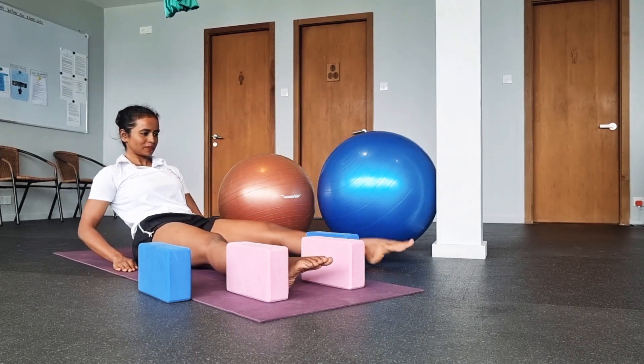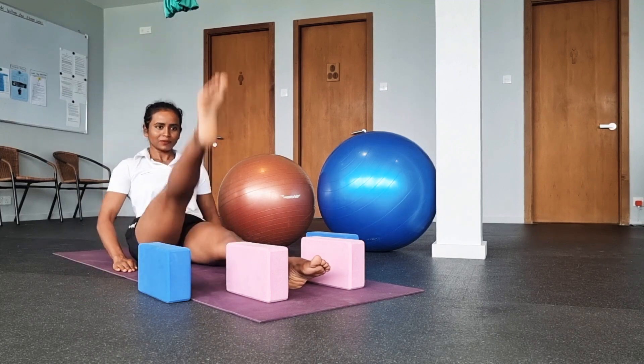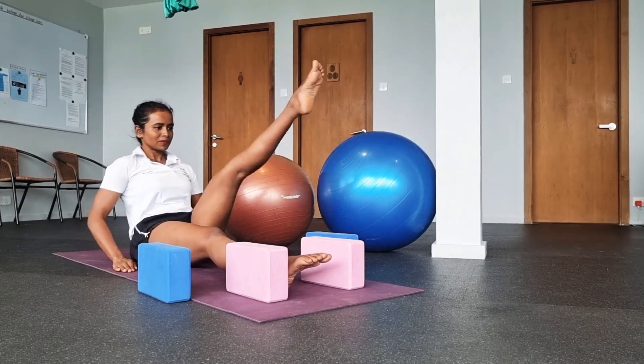Try to keep your core always active. Repeat it for 10 to 15 rounds each side for 3 sets.